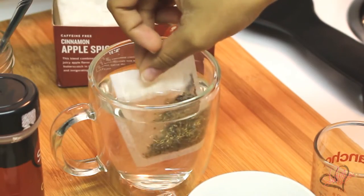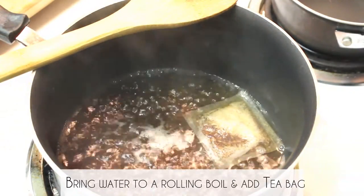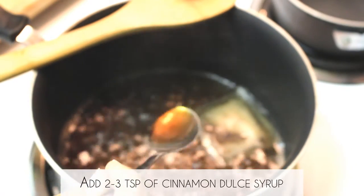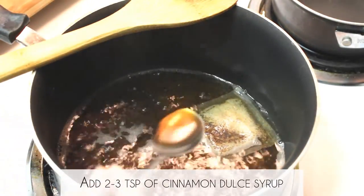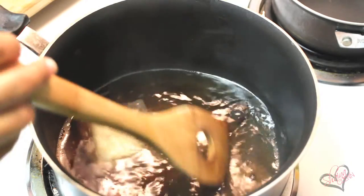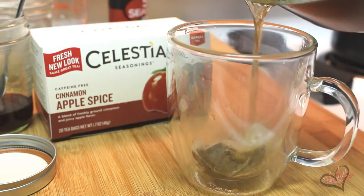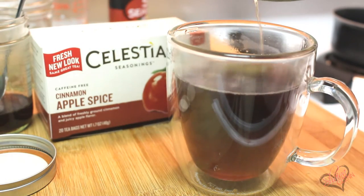If you're using the cinnamon apple spice tea bag you always have the option of putting it in the microwave. But if you're using the apple juice you'll want to bring it to a boil on the stove. Either way you'll want the drink to be boiling hot and add two to three teaspoons of the cinnamon dolce syrup and give it a good stir. After letting it boil for a minute, transfer the drink over to your container and let it cool down a bit.